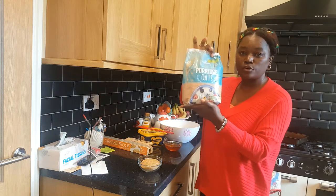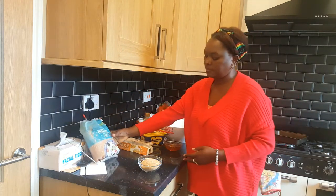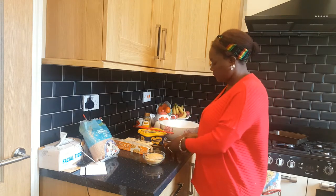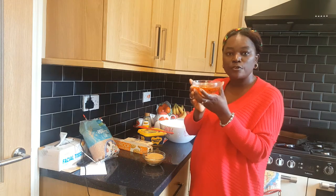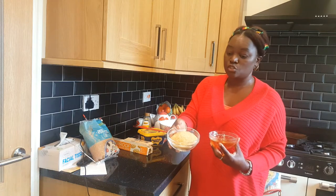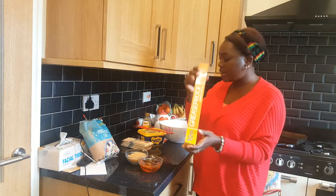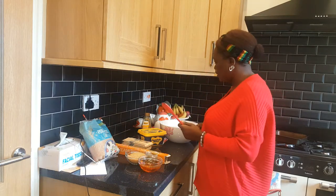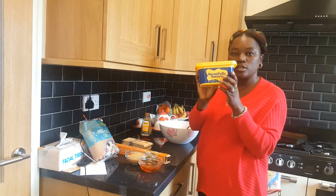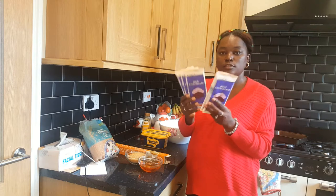I'll need one kilo of oats. I'll need two and a half grams of sugar — two and a half golden syrup and two and a half brown sugar. I'll need my baking paper, my stake, and of course my bowl to mix them. I'll need one kilo of butter and of course my chocolate — I'll be putting some chocolate on top.